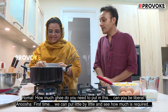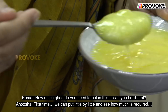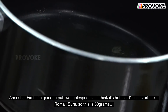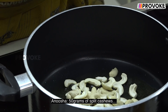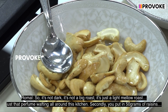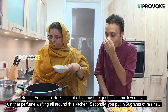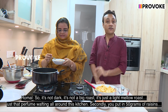We can put the ghee in little by little and see how much is required. So first I'm going to put 2 tablespoons. This is 50 grams of split cashews. Now this should be the color of the cashew — not dark, not a big roast, just a light mellow roast. Just that perfume wafting all around this kitchen. Secondly, you put in 50 grams of raisins.